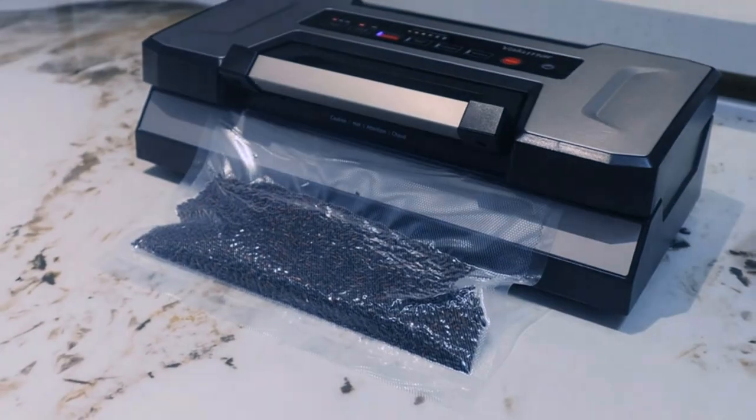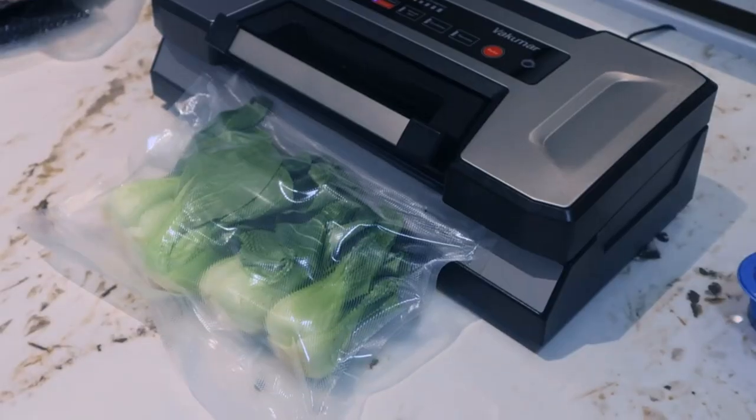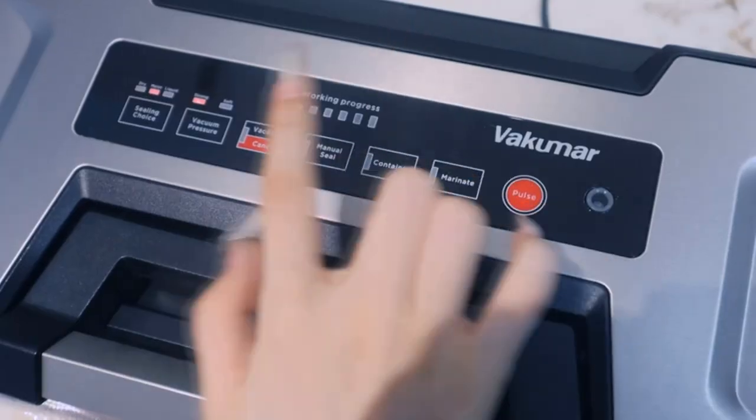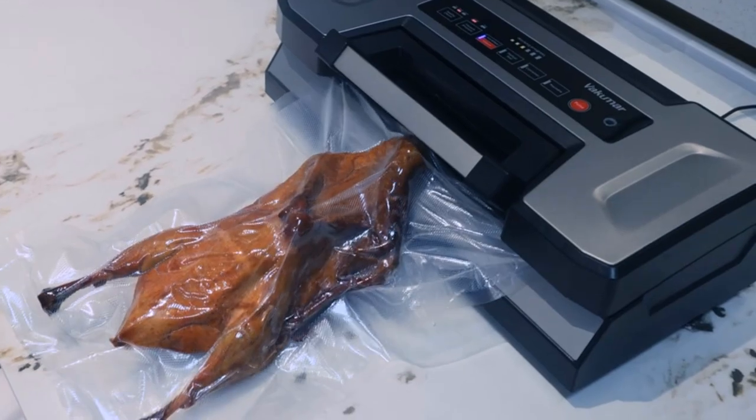The Seal-a-Meal vacuum sealer machine has a patented handle system for easy locking of the lid. By simply pressing the lid with one hand instead of both, it easily locks and ensures a tight, consistent seal.